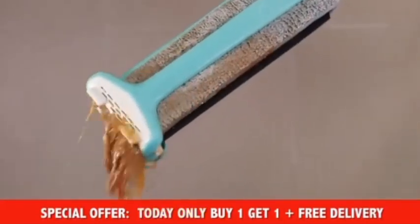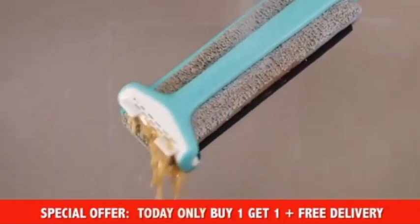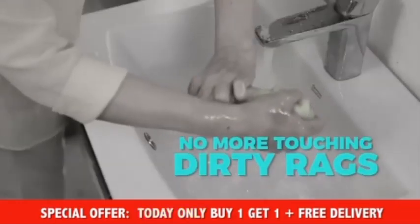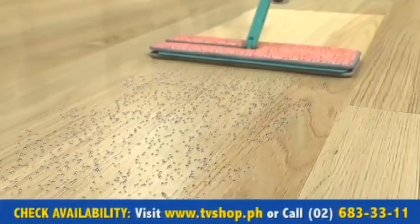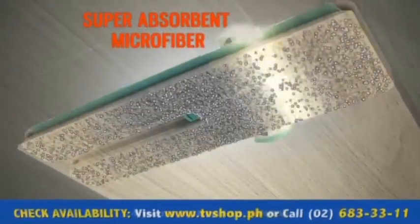Rinsing is easy — just dip the mop head in water and squeeze out all the dirt and water in a few easy squeezes. No more touching dirty pads. Both sides feature microscopic fibers that reach deep into the floor surfaces to lift dirt and lock it into the pad.